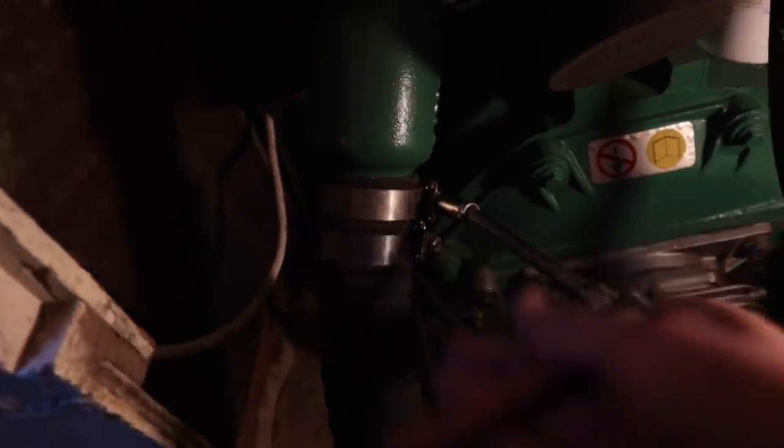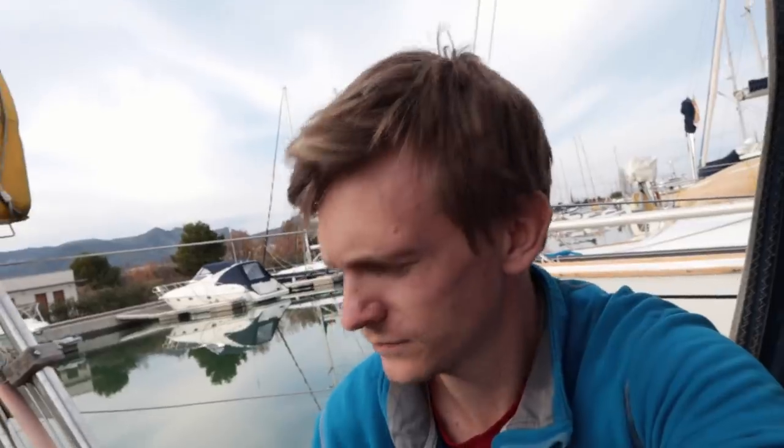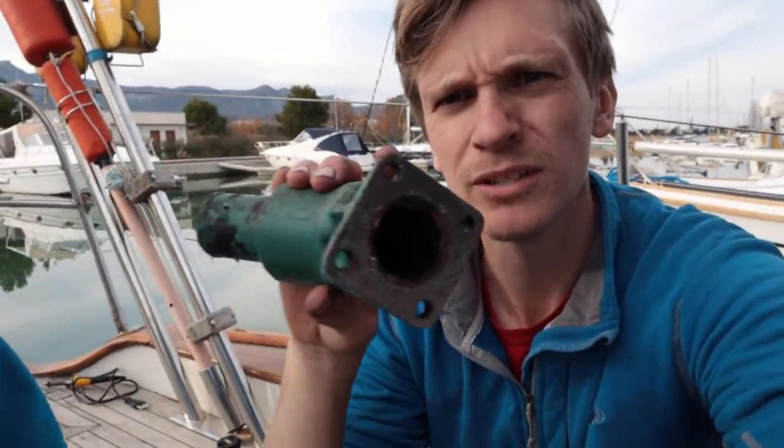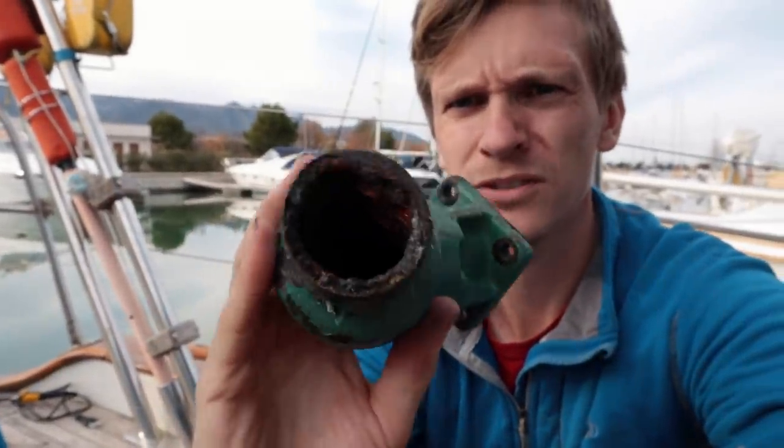I've managed to swap the exhaust elbows around. It was quite difficult getting the old one off because the nuts that held it were welded in place and I could only get to it with a tiny ratchet, so it took quite a lot of effort. I put the new one on with the new gasket and reconnected the hoses. I'll show you the old one — it's pretty manky inside and the hole is definitely quite constricted.